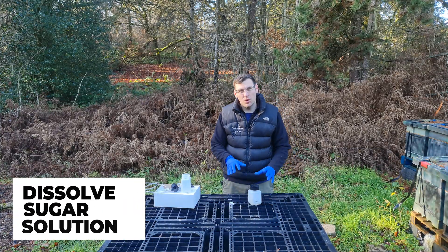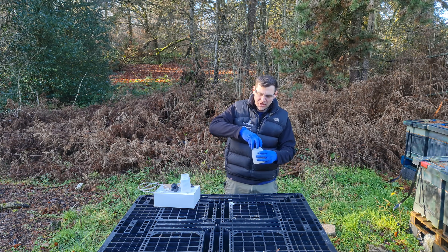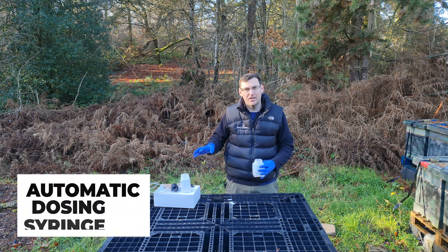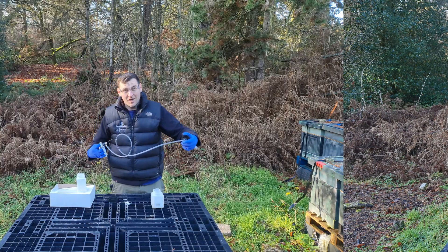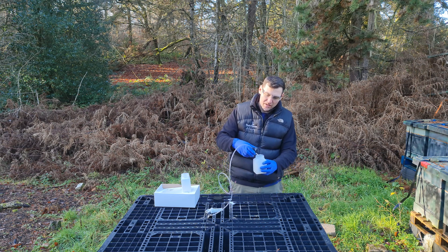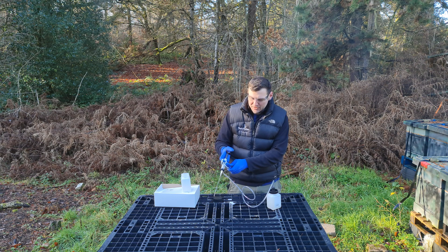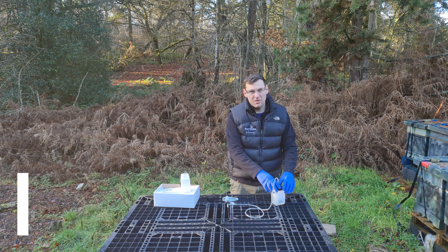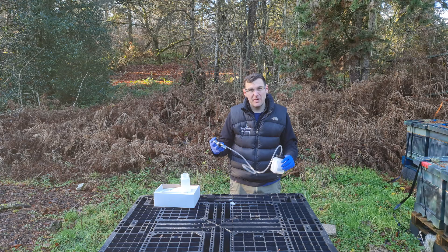Once you've shaken that up really well and all the sugar is completely dissolved, if you're going to use a manual syringe, you can just take the lid off, put the syringe in and suck out the amount you need. We're going to use the automatic syringe today — it makes dispensing considerably easier and gives you the exact correct dosage. The automatic syringe, also made by Andermatt, comes fully compatible with the Oxivar container. All you do is place it underneath and spin the container, then give it a few pumps just to prime it. The cylinder is now full of oxalic acid solution, all of the pipe is filled with no air gaps, and we're ready to dispense.